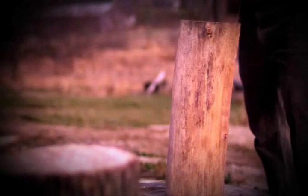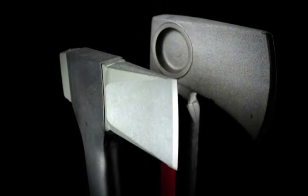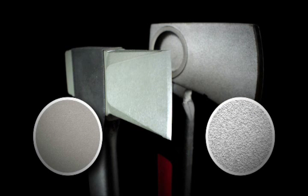A sharper blade will give you better contact and cleaner cuts. We took hardened forged steel blades and honed them to a sharper edge than other axes, then added a low-friction coating to help glide through wood and prevent the axe head from getting stuck.